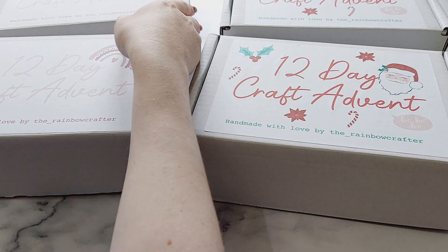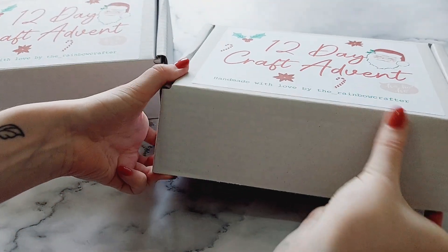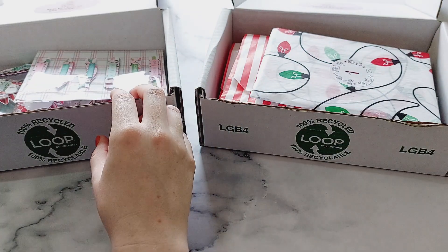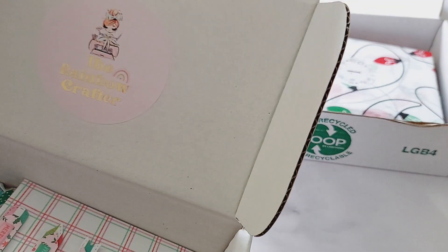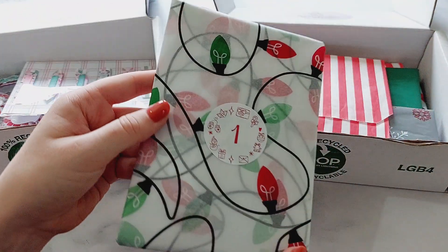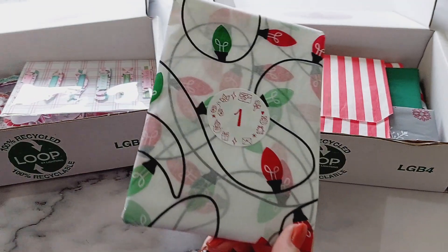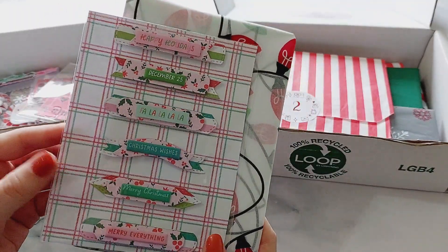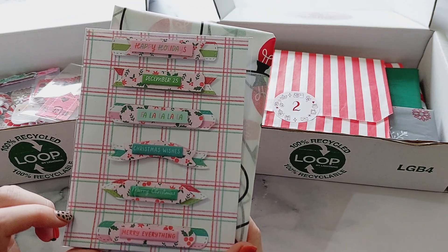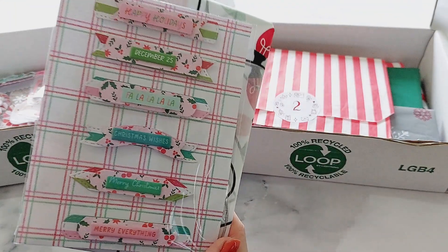I'll start off with the Christmas one first. I've got one packaged up and one not packaged up so you can see them both. I did have a lot of fun making these. On the top of the box I just popped my foiled sticker with my username on. For day one I packaged it in some tissue paper, and I've used foil stickers from Sincerely Libby. Inside are these word dies — the die is from Scrap Diva Design and I used the Holly Jolly collection from Rosie Studio — simple word sentiments you can use on lots of different craft items.